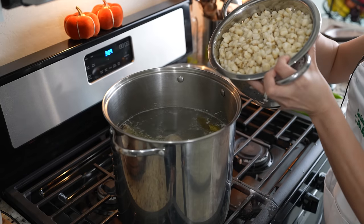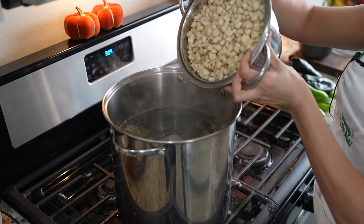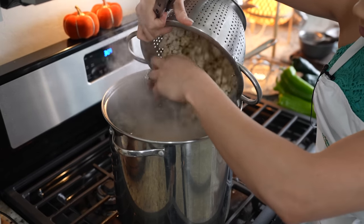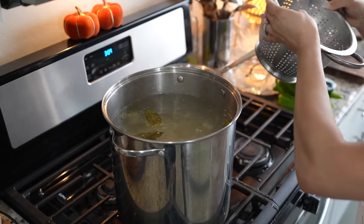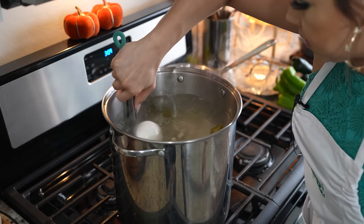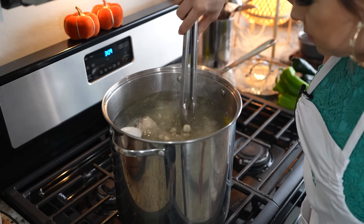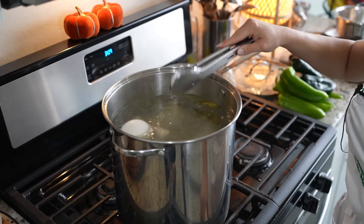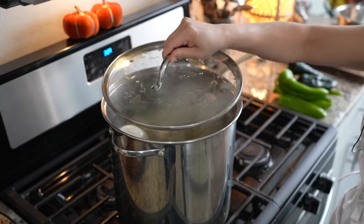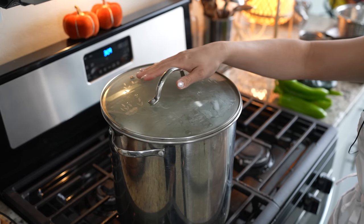Now we're going to add 110 ounces of pre-cooked hominy. Make sure that you rinse it well. Just give it a quick mix. At this point, we're going to reduce the heat to medium-low, cover it, and allow it to cook for 25 minutes.